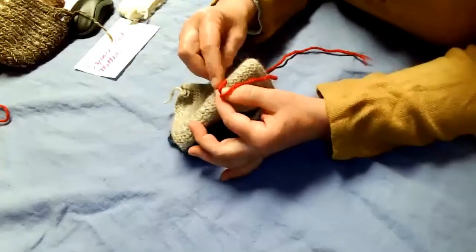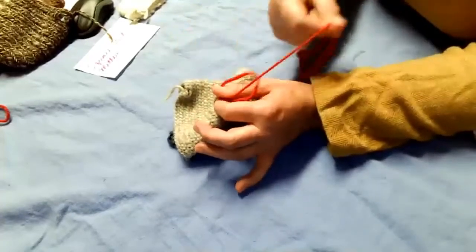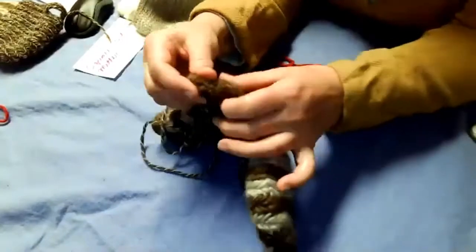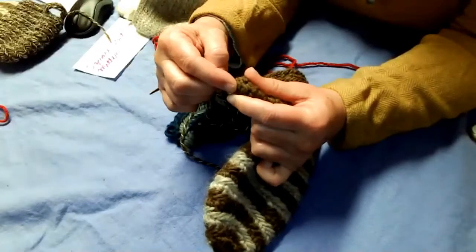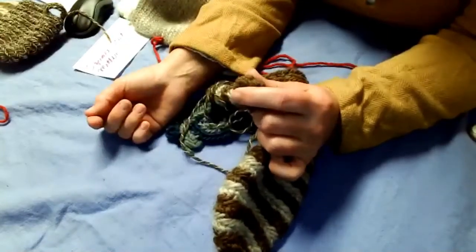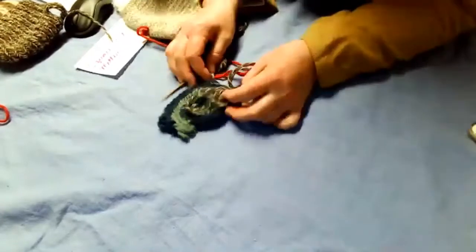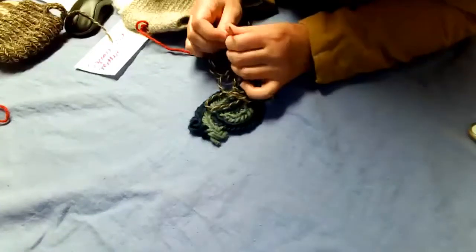I'll do the Oslo for this. Pick up the first loop for the Oslo, tighten it up a little bit, and keep on going. You'll start to get a tube. When you get to the end of your thumb, just do it by eye and start decreasing until it gets so tight you can't do another stitch — and that's where you end. Does anybody want to see that again?